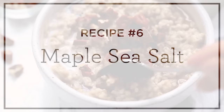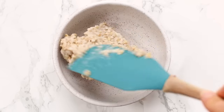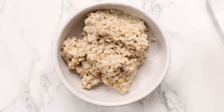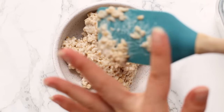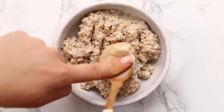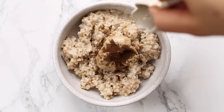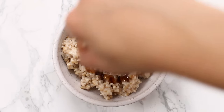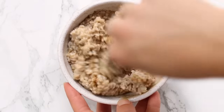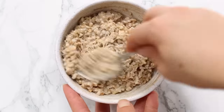Last but not least, we are making a maple sea salt variety. We're going to use one cup of cooked steel cut oats — at this point you'll probably have used all of your oats, so two cups makes about six full portions. We're also going to add a tablespoon of cashew butter, which helps make it really creamy, as well as some vanilla bean powder (or vanilla extract) and a touch of maple syrup. Stir that together until smooth and creamy. The cashew butter gives this some creaminess and a rich caramelly flavor along with the maple syrup.